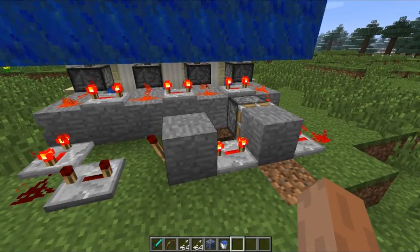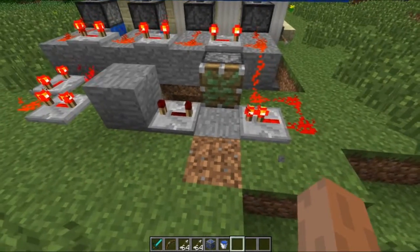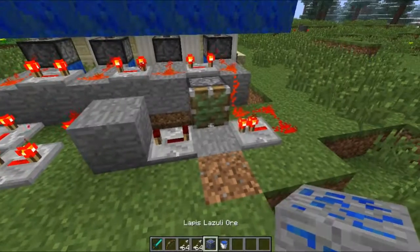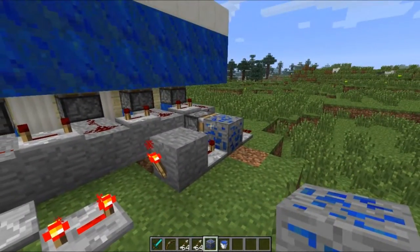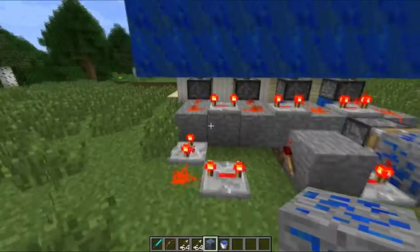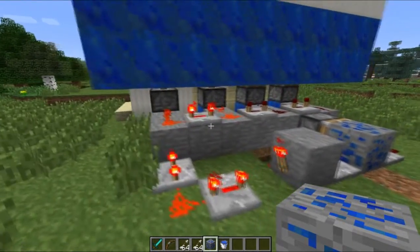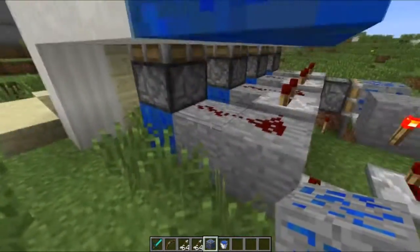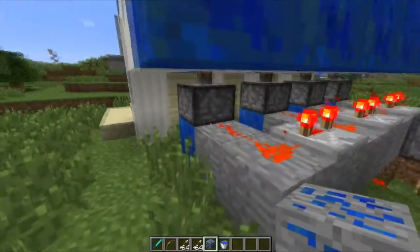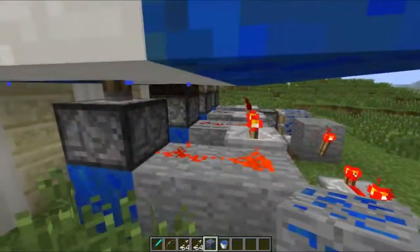Basically it turns itself on and off again. This very important block — if I remove this, the signal will not go through. But if we just place another block there, it goes right through again, see? And the more repeaters that you add, the longer the delay for each one. This redstone took me a while, and each piston has to get a current of redstone. My suggestion is to build the redstone loop and then have little branches coming off of each piston.